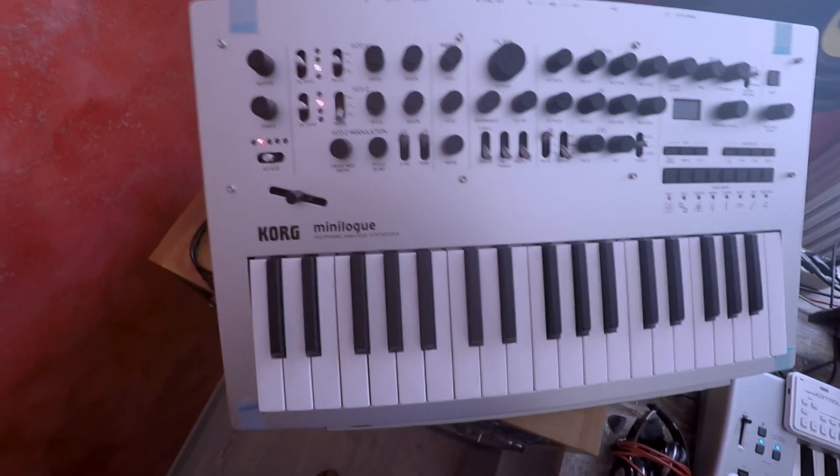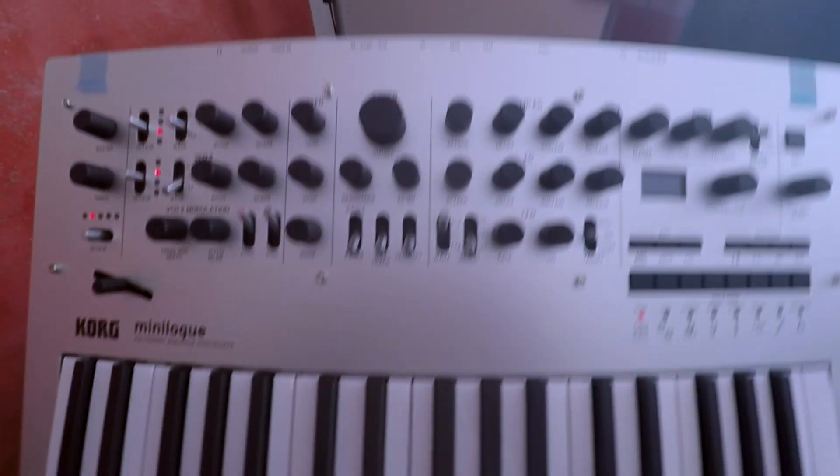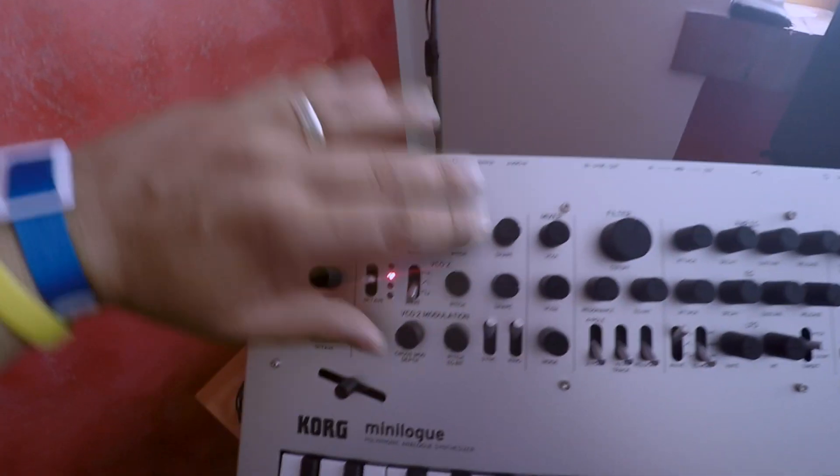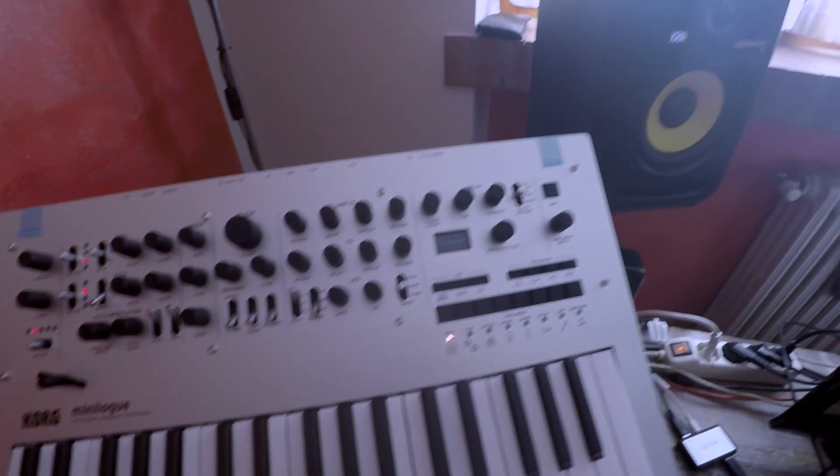This is a Korg Minilog. This beast is nuts. You can do stuff here in this little toy that I couldn't believe was possible. It has so much body in it, it's so cool, and all the knobs are feeling great. You have a double VCO here, so it's polyphonic — this is the polyphonic version. I bought it at Guitar Center in LA. I just pitched a project with this and I took it. So this is my new favorite toy.